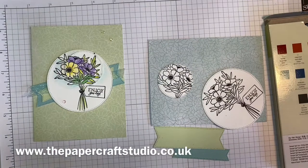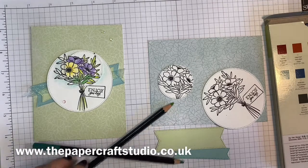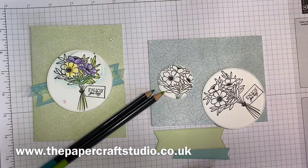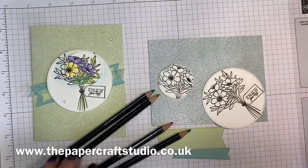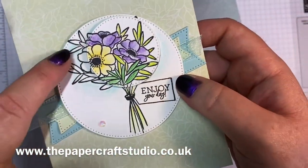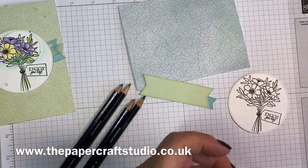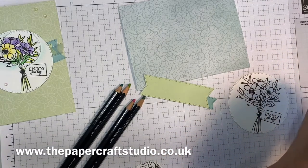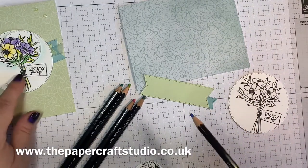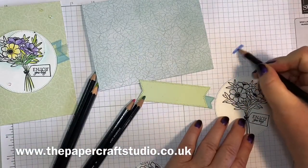I'm going to use granny apple green, maybe coast cabana, a bit of flirty flamingo, and some garden green. On the bottom piece I just did a little bit of light watercolouring of balmy blue around here. You want it to be quite a light blue, and I found when I did it directly onto the card it was too strong. So just rub a little bit onto your grid or some scrap paper.